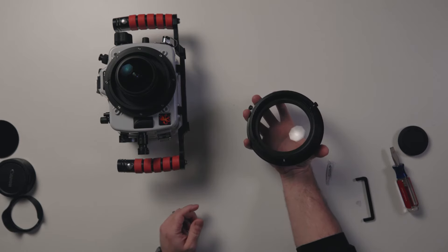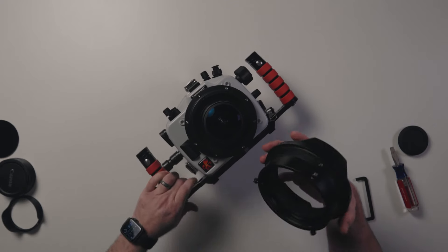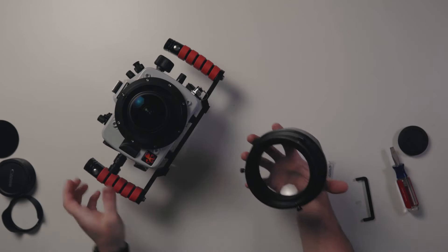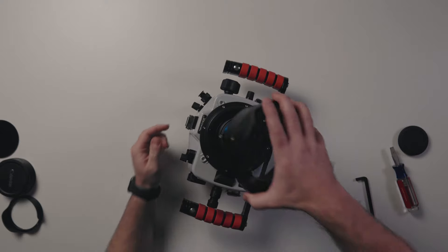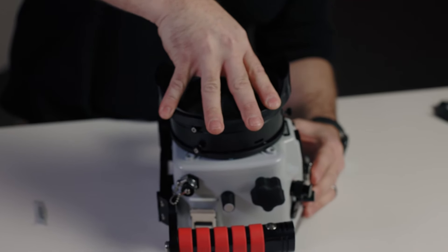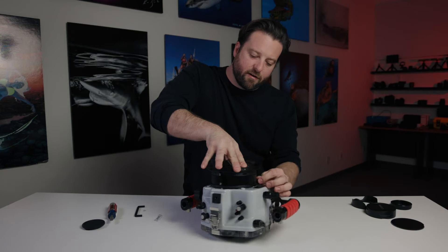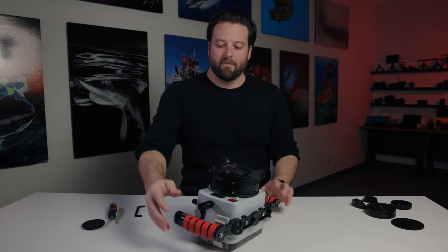Now take the port assembly. Again, three thumb screws — on ports, one of the three corresponds to a shade. That thumb screw will be your noon or top position on the housing. Check the sealing surfaces on both components, line up the thumb screws with the pockets, and firmly press in. You'll feel it click. Apply a little downward pressure as you tighten the thumb screws. Again, the seal occurred when the components went together; the thumb screws just keep them from coming off.